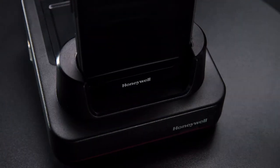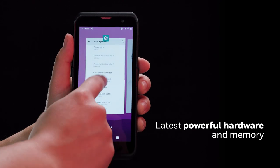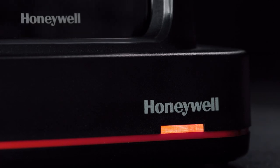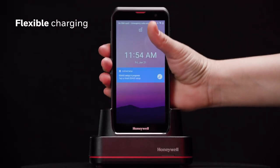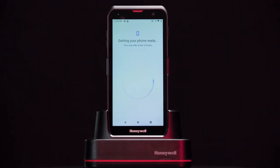Everything is faster with the latest Qualcomm Snapdragon octa-core processor and optional 128 gigabyte smart card memory. Choose your charge point — whether a simple USB adapter, a Honeywell home base, or a four-bay charger.